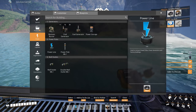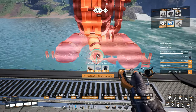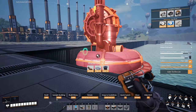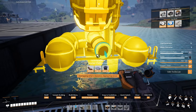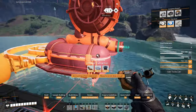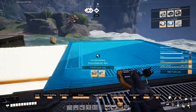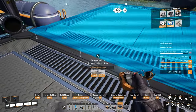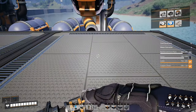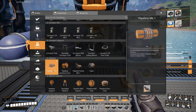Okay, so production will go with three water extractors. We'll connect the pipes first.